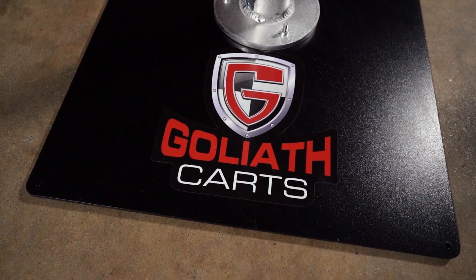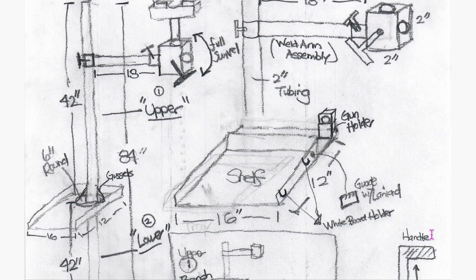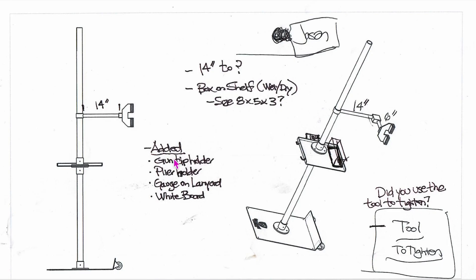So when Goliath Karts approached us about being involved in the development of a tool designed specifically for collision repair technicians — by collision repair technicians — for making test welds, we jumped at the opportunity. We sat in design meetings along with other technicians discussing the features a weld stand would need, and we were afforded the opportunity to test the prototype and provide feedback, and they listened.